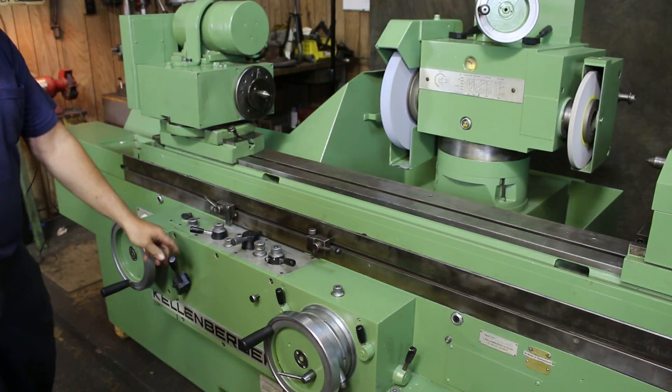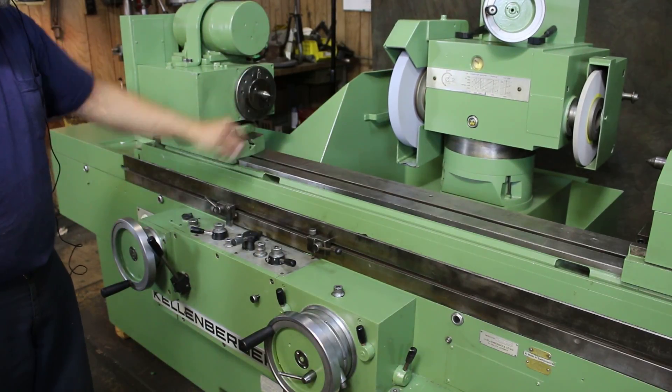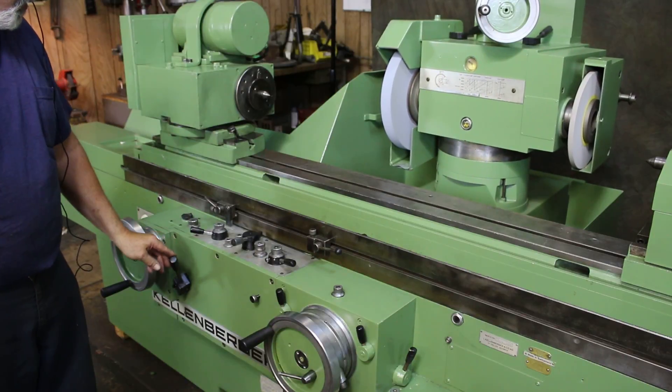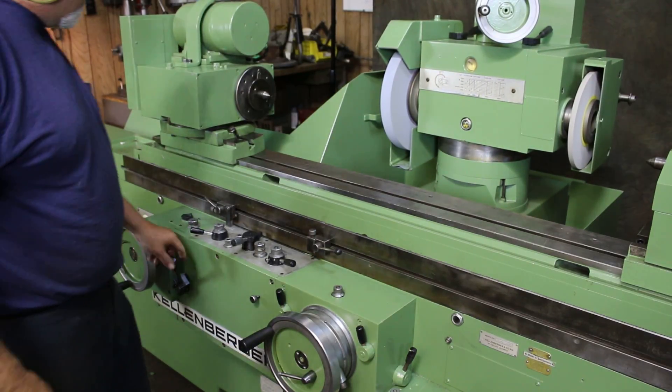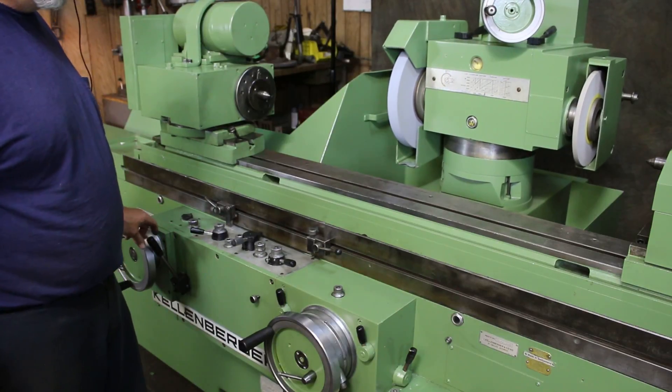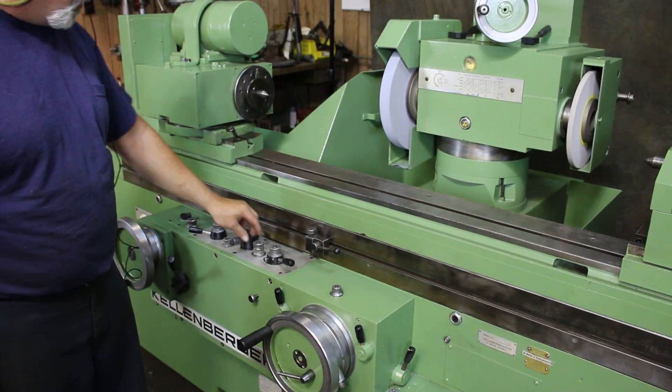This main lever here controls the cycle. When it's back, the head goes back. When you come forward, the cycle will start. Now I'm going to show you the table moving.